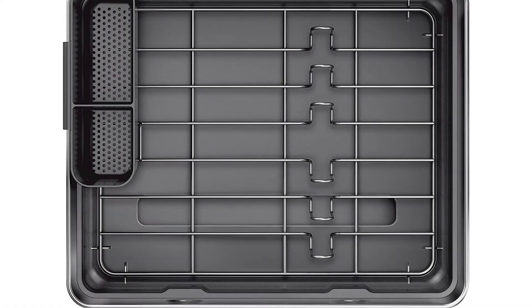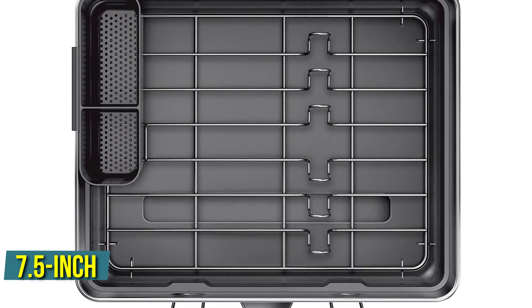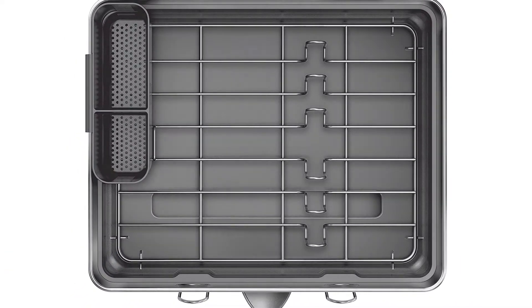The major disadvantage is the low capacity, as there are only eight slots for dishes on this 7.5-inch-high dish drying rack. A five-year warranty is included with this product.